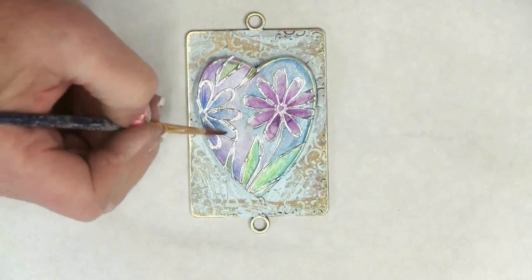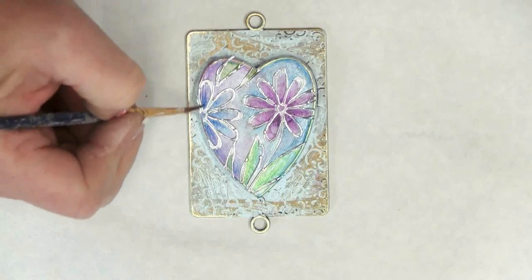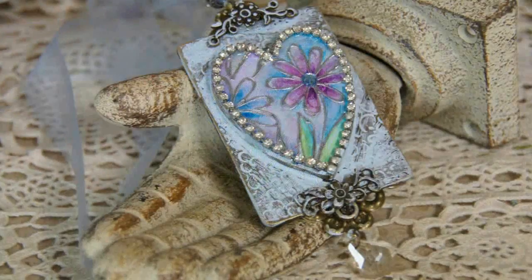Continue adding color and filling in. I've even added a little bit of color around the border of the heart.